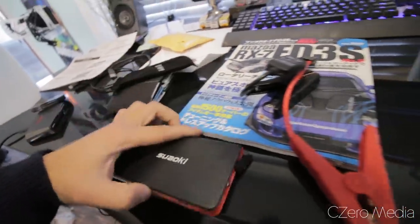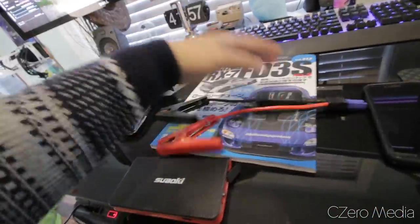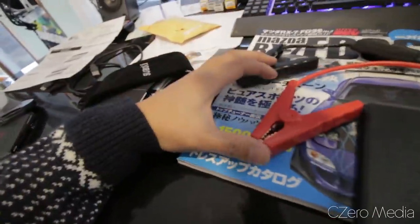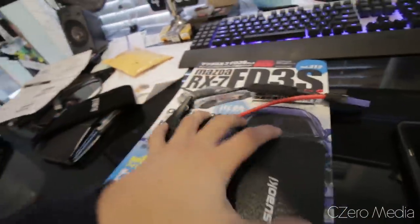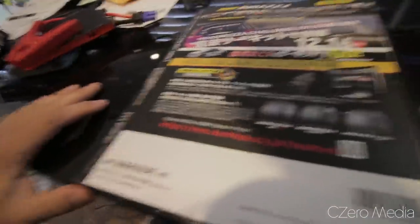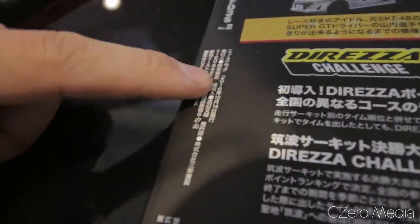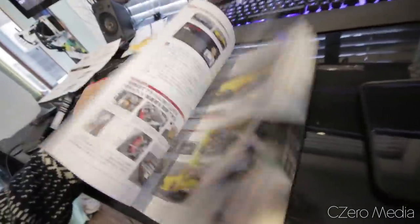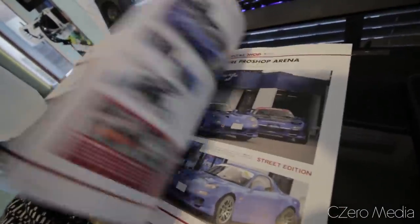So you got the battery pack itself and instead of a USB port like you use to charge your cell phone, you got these two terminals — you just hook it in here, connect the ground and power and see what happens. And over here I have the Mazda RX-7 book that I got from Japan because I know some of you are curious.